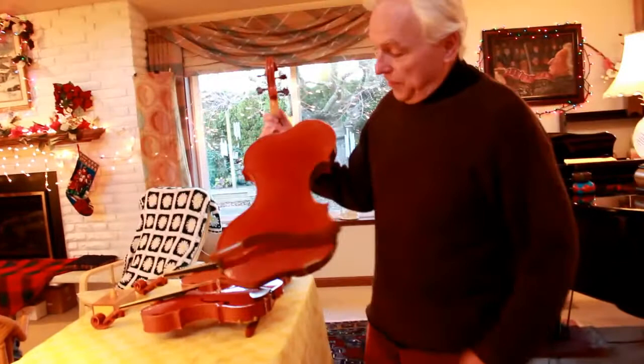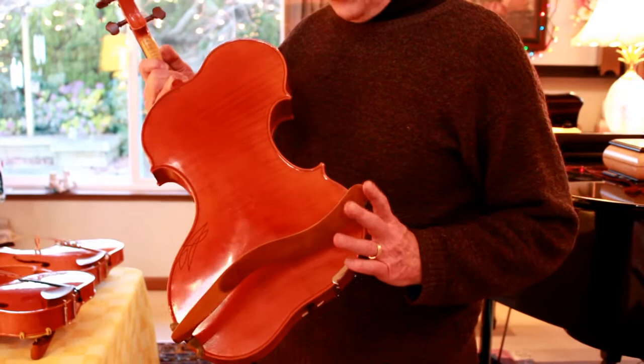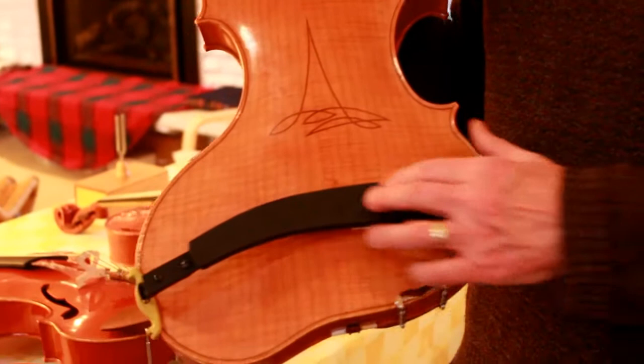Just a couple words about the shoulder rests. If you look carefully at that shoulder rest, that's a typical Mach 1 — one that's commercially available, but Peter Mach makes these especially for me. That's one of the two really popular models of shoulder rest, the other being the Kuhn shoulder rest. With those, I just simply alter them myself — you use a regular Kuhn shoulder rest and then I add a little extension there.